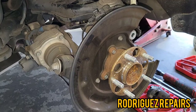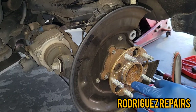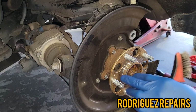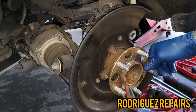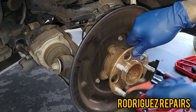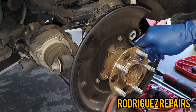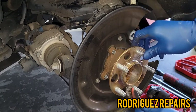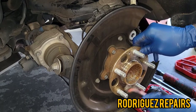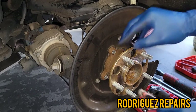Before you install the rotor, make sure you get a wire brush — or air-powered bristle brush — and clean this hub area as much as you can. Get all that corrosion out. It doesn't have to be completely spotless, but any corrosion that has built up, loosen it up before you install the rotor.